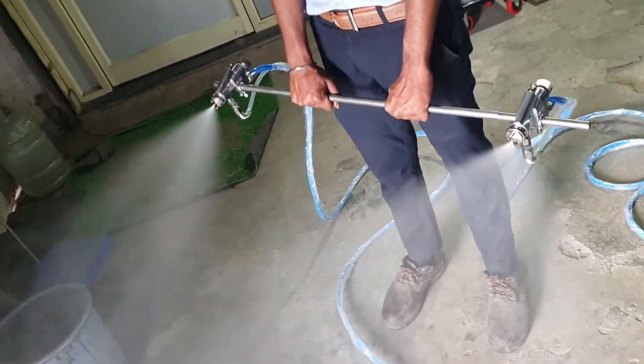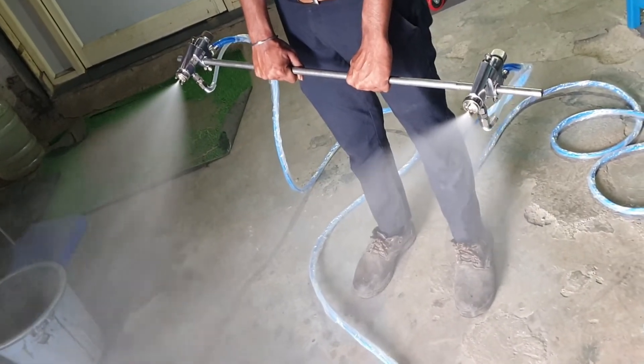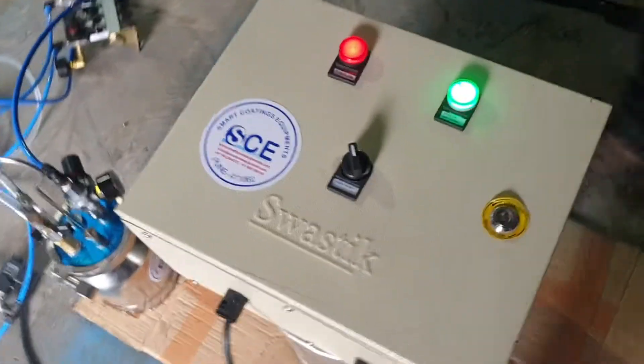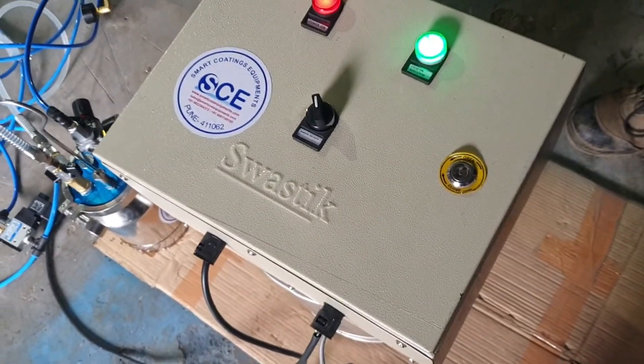This is the spray pattern. The cycle on indication is on, and as you turn it off it will turn off.